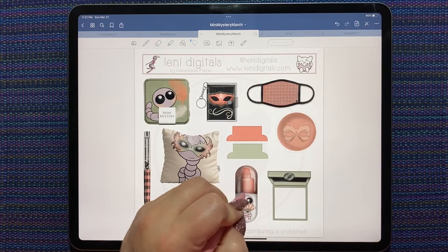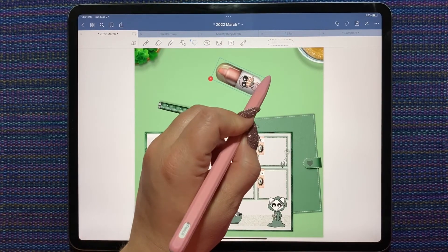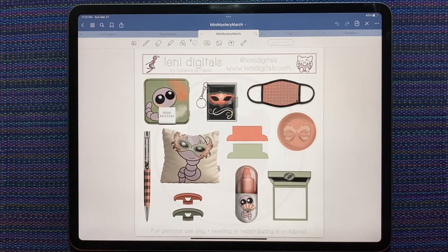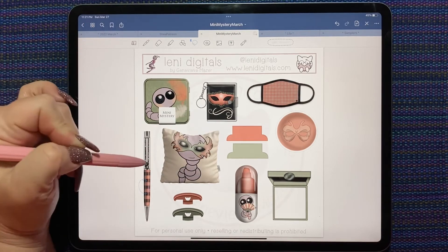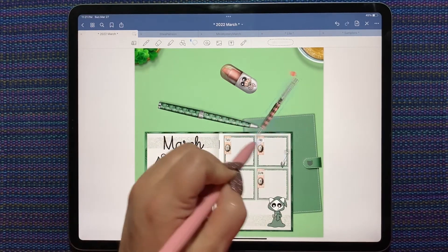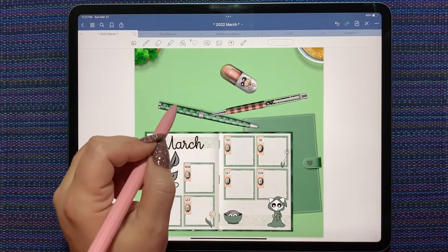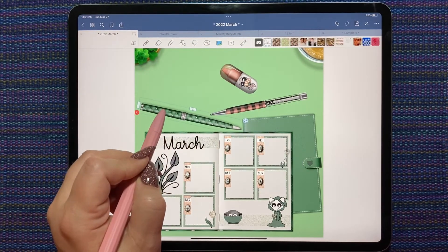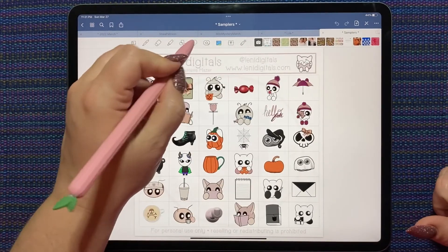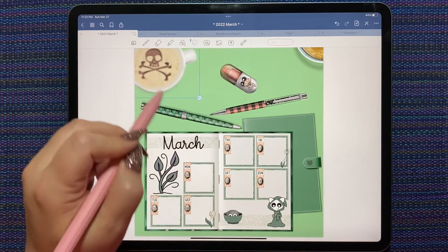We need some peachy stuff. Let me grab this little pill-shaped highlighter daily thing. I love these pens with the little crystals in them. Way back early on in the samplers we got this coffee cup, which is my favorite Lenny Digitals coffee cup. Let's stick that there.